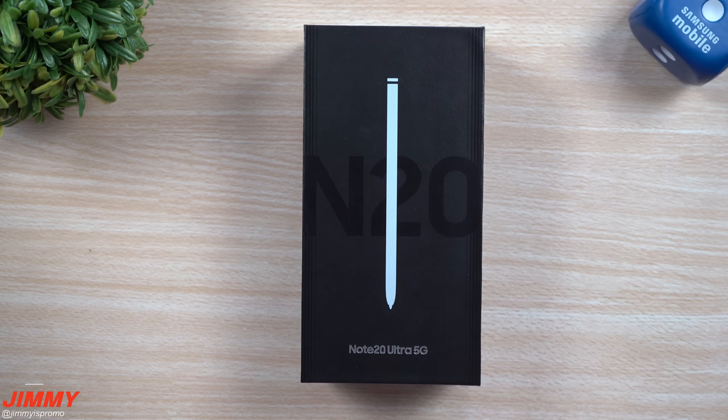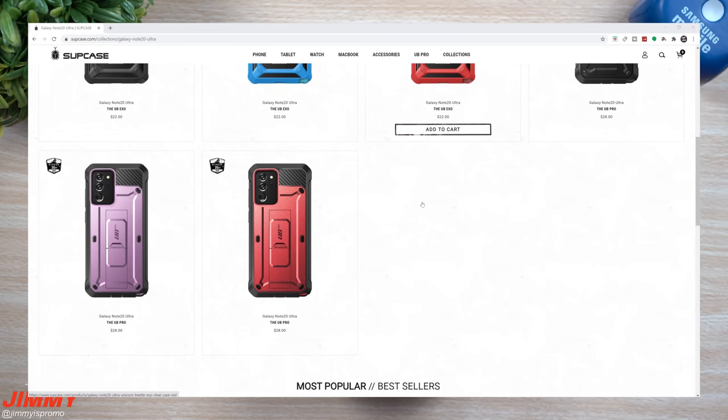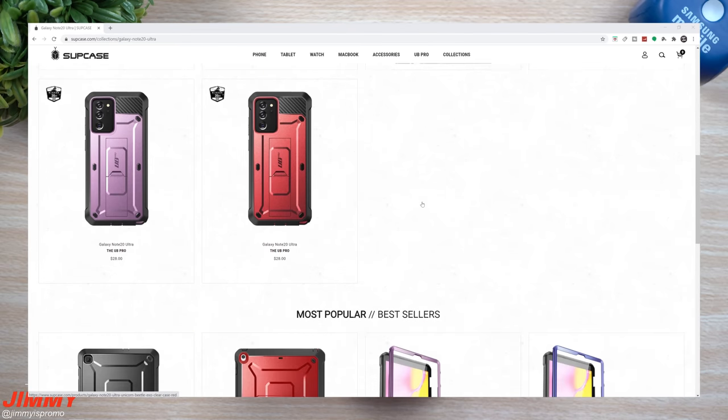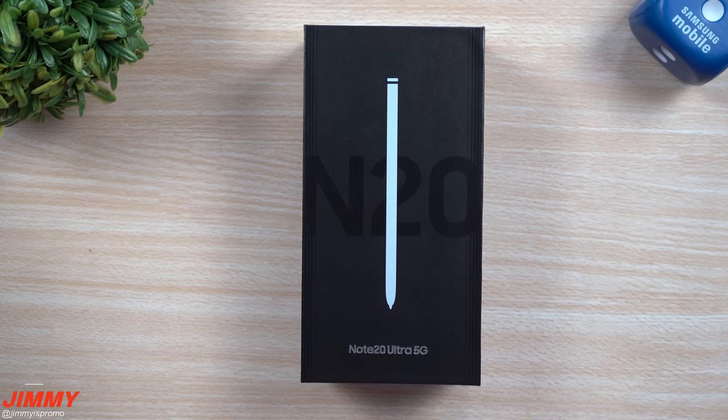I do want to give a big thank you and shout out to today's sponsor, which is the Unicorn Beetle Collection for Samsung Galaxy Note 20 by Supcase. You guys can check out their link below the video inside the description, and they're also giving away a Galaxy Note 20, so click the link below the video for your chances to win.